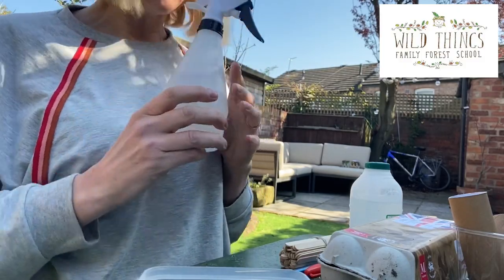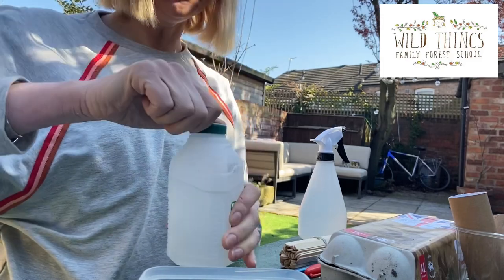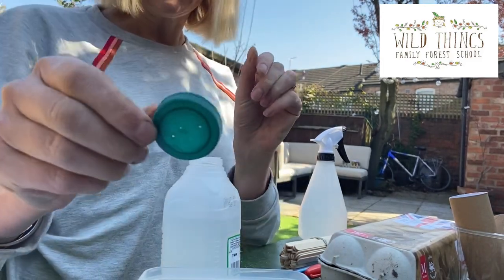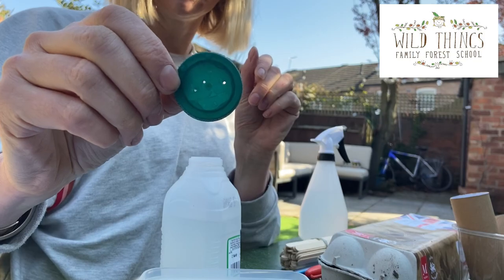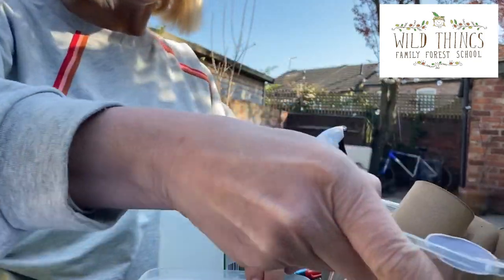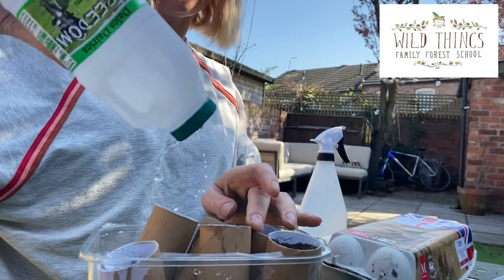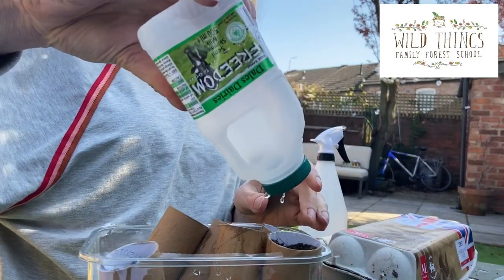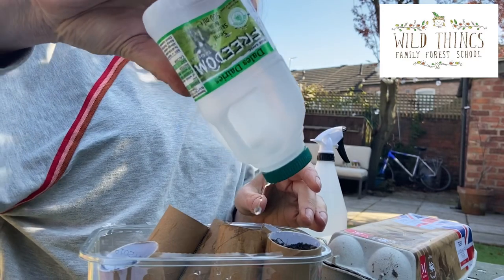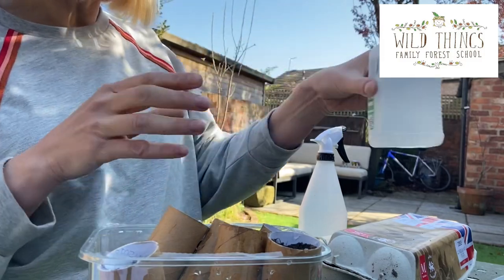A spray bottle is useful for keeping the soil moist. If you don't have a spray bottle, you can make one out of a milk carton — just put some holes in the top. This is particularly good with children as they won't overwater the soil, which is obviously important.